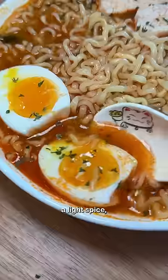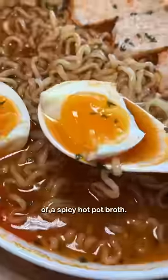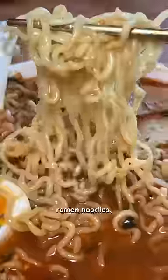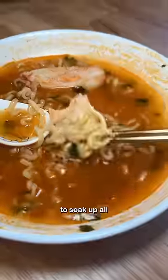The spice is there but it's like a light spice, not as heavy. I should prefer this over the stew type. It reminds me of a spicy hot pot broth — similar spice to the shin ramen noodles but less mushroom flavor. This would probably be good with some seafood to soak up all the spice.